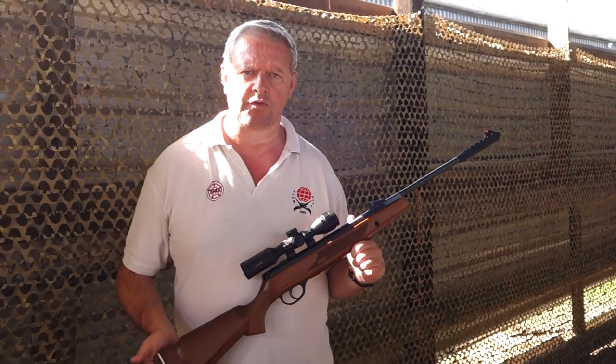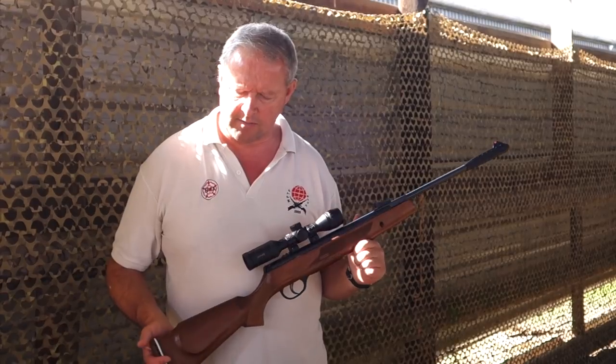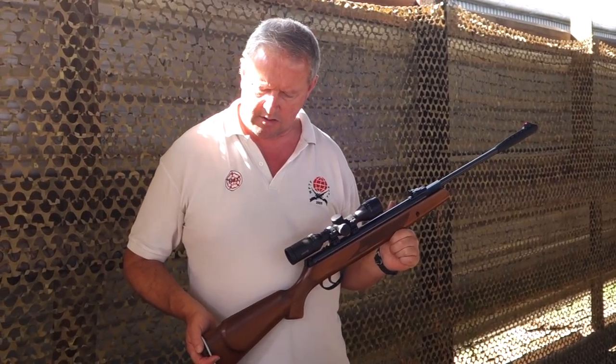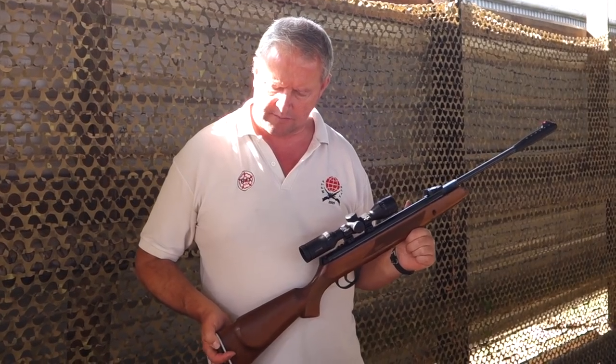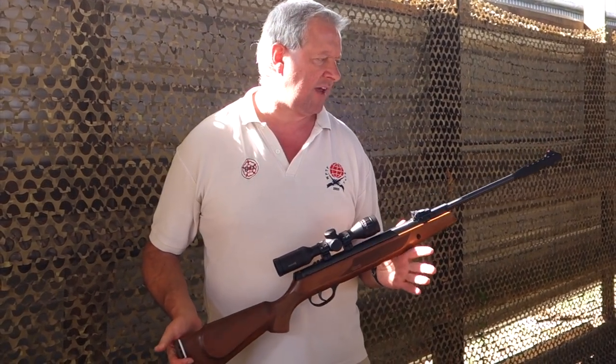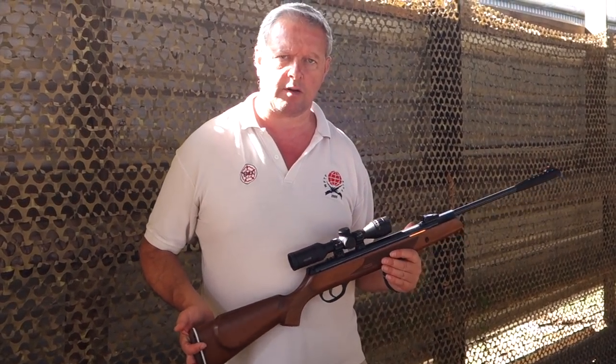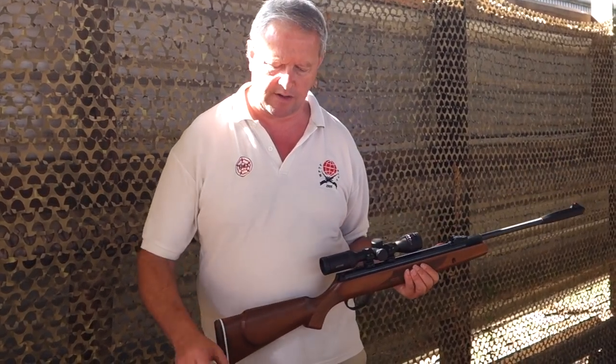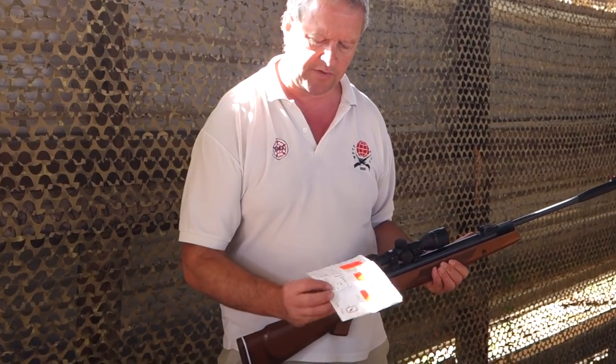These are working out about a hundred and forty pounds at the moment in this configuration. On test I did quite a lot of pellet testing with this and it shot well. At 25 yards it was grouping really well with everything, and I can show you some results there.